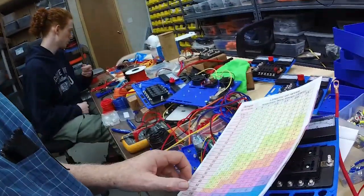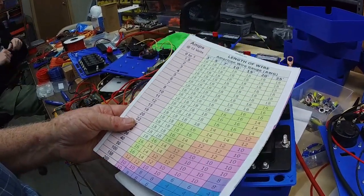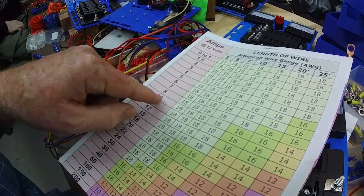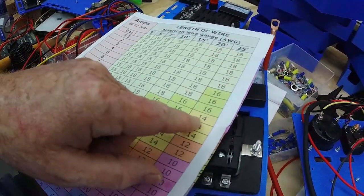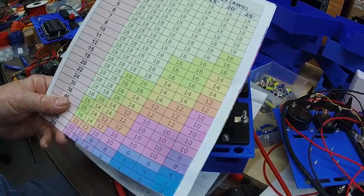We have a couple of printers that will be farther away — some Tronic CXY2 Pros that we want on battery backup, located about 25 to 30 feet away. So we're going to run 12 gauge wire. At 10 amps you only need 14 gauge for 25 feet, so 12 gauge will be more than enough for our 25 to 30 foot runs.